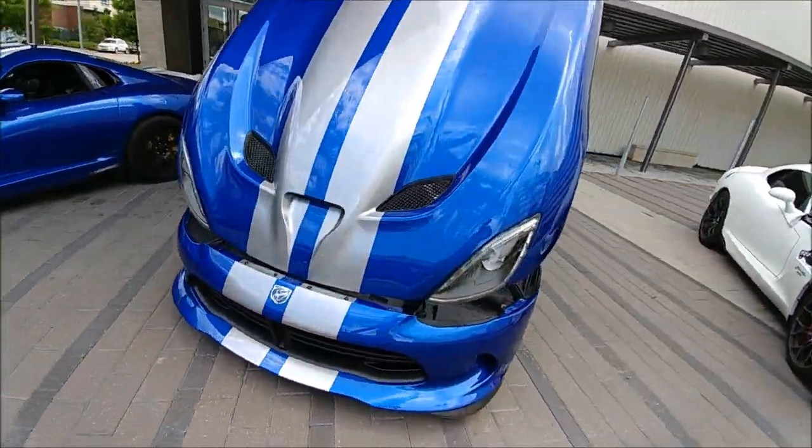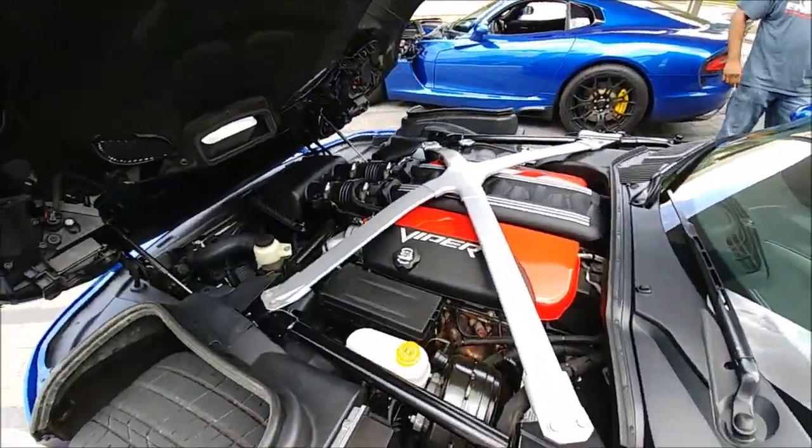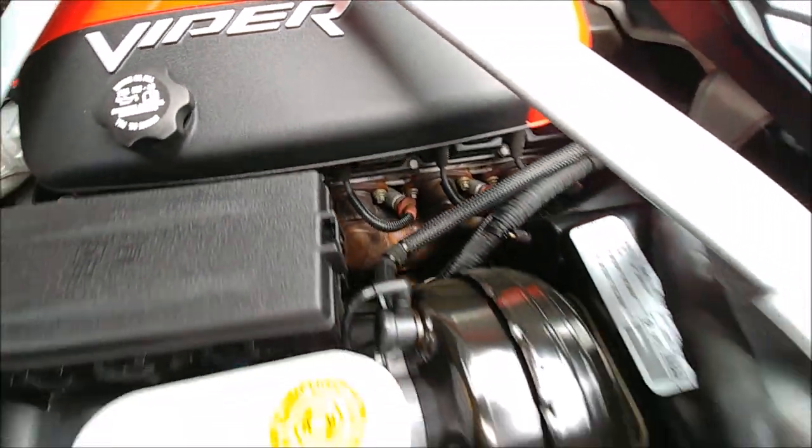And then we have a bone stock GTS. Chris, you have anything done to this at all? Bone stock — no heat shielding, stock manifolds, stock exhaust.